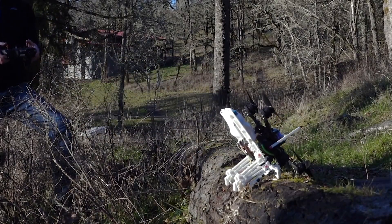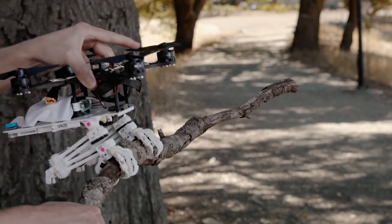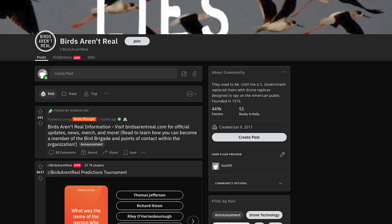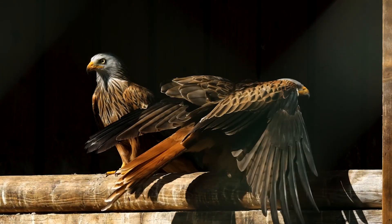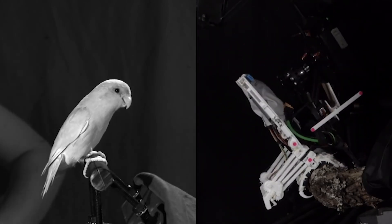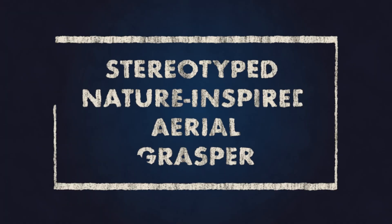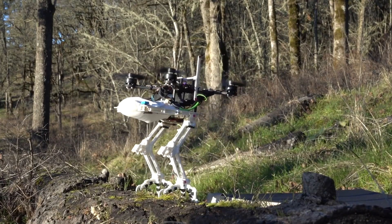Six years in the making, this bird robot is unlike anything you've ever seen before. It has feet like a peregrine falcon which allow it to perch and grab objects just like a bird. This robot is called Snag, which is short for Stereotype Nature Inspired Aerial Grasper. But it has no wings, just rotors.